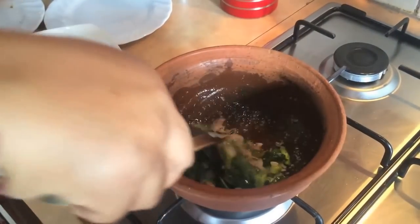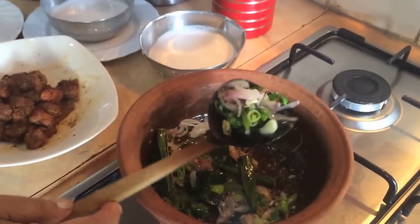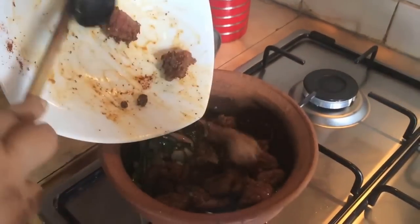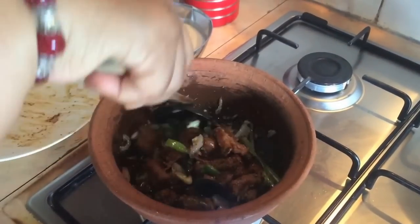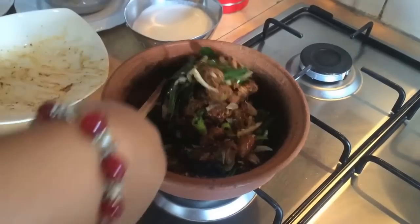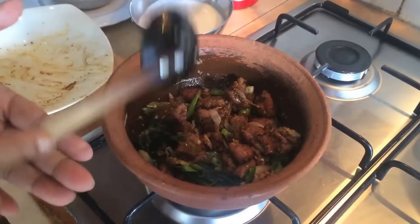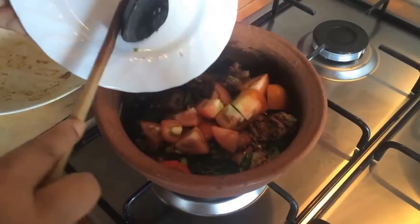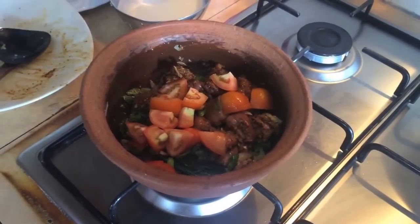First we have to make the pan and keep the pan. Now we are going to remove the pan and then cut and add in the pan. If you add in the pan, you can add it to the pan.